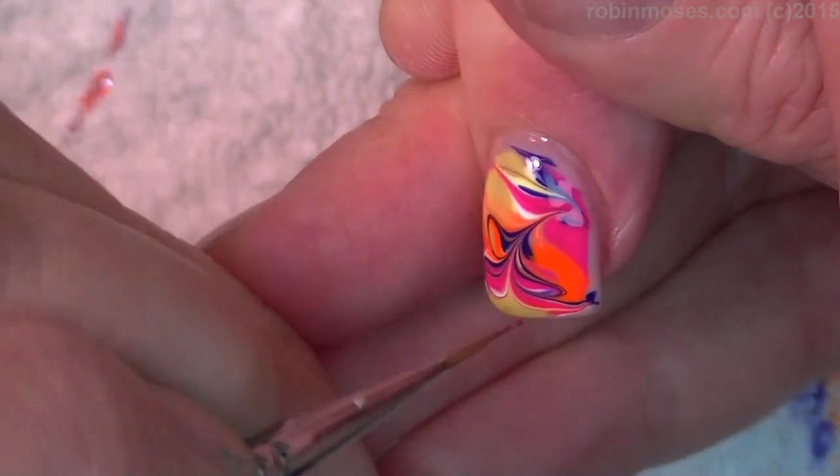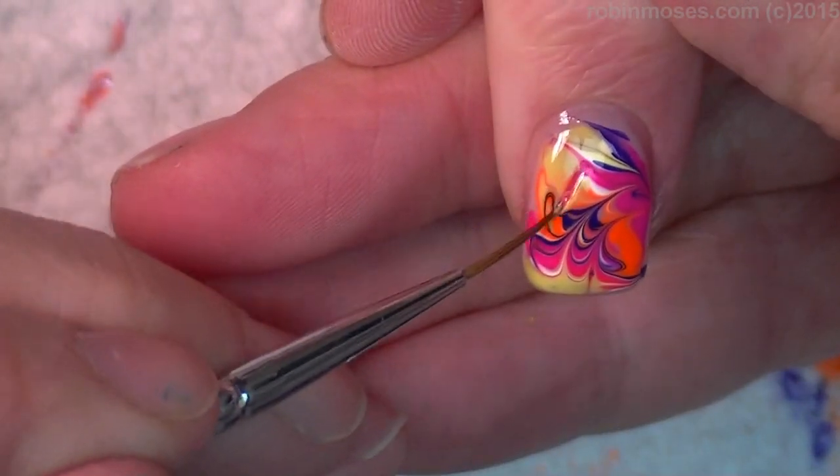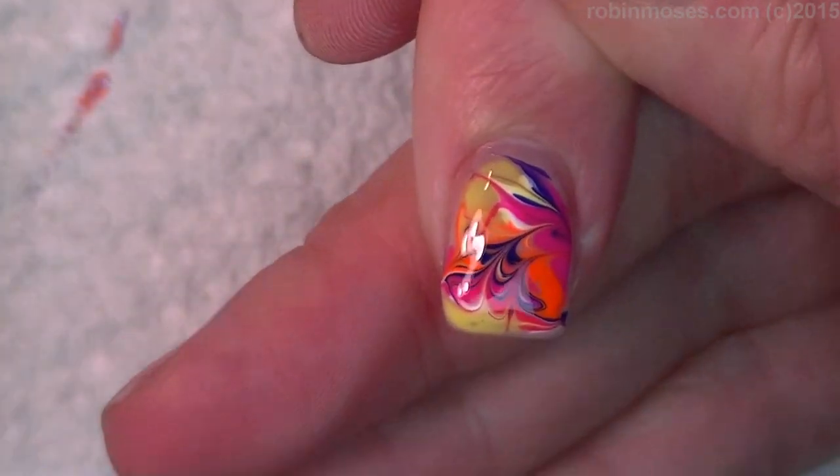I'm going to go up, look at that, and around. There! Boom! Swirly.